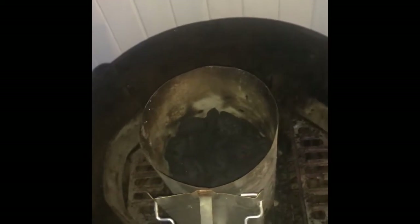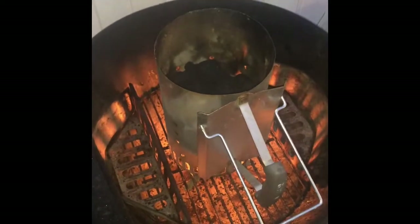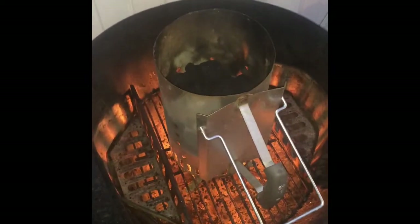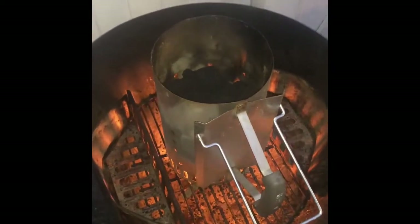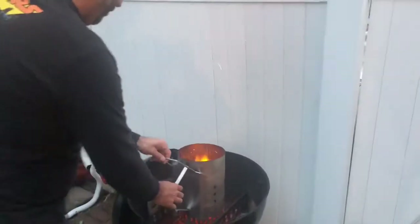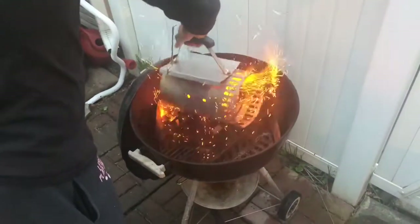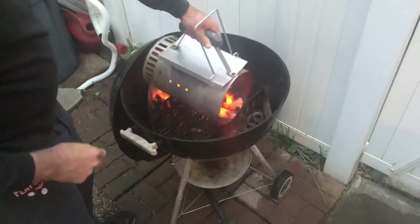I'm going to start my fire, which I have already ready, using a little light. Now we've got the charcoal lit and we need to wait for it to catch fire, which will probably take about five to seven minutes. Then we'll be able to pour it. So the charcoal is ready to be poured out and I'm going to pour it out into the two charcoal baskets.